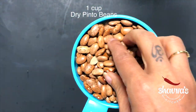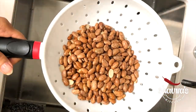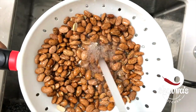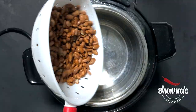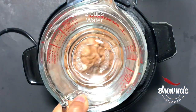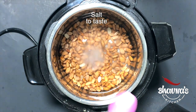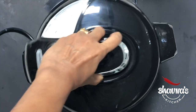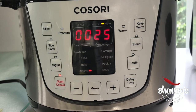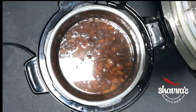Take a cup of pinto beans and wash really well. Add washed pinto beans into the electric cooker pot with two to three cups of water and salt to taste. Cover and lock the cooker with the vent closed and set the cooker for 25 to 30 minutes. When done, open the cooker carefully and drain the beans.